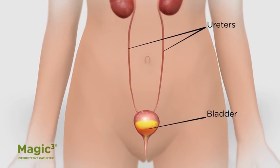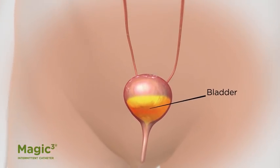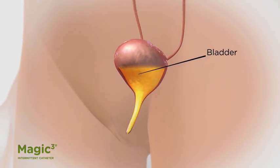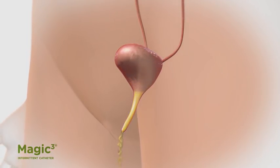When your bladder is full and you need to urinate, you relax a muscle at the base of your bladder. This allows the urine to pass out of your body through another tube called the urethra.